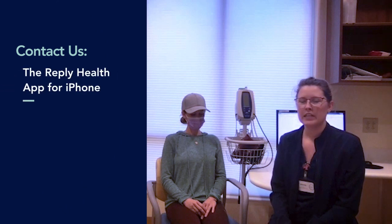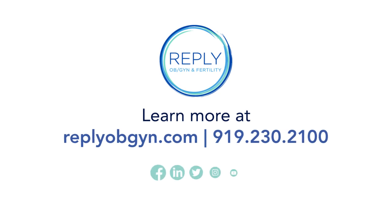If you're a Reply patient and you have any questions or concerns about your blood pressures, or you need a new blood pressure log, you can feel free to reach out to any of our clinic staff members via the Reply Help app on iPhone, the portal, or by calling our clinic at 919-230-2100. Thank you, and we'll see you in the next one.